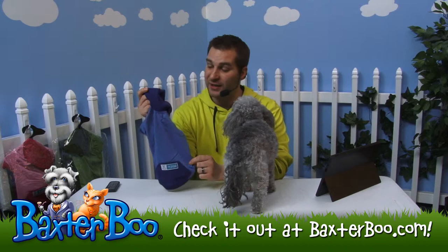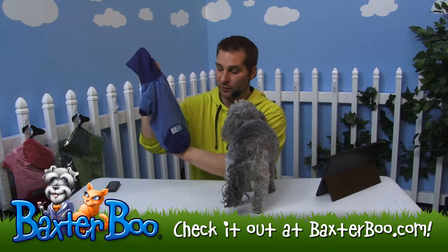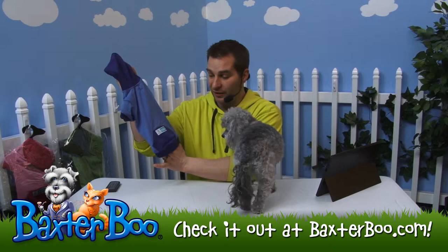This is the Guardian Gear Insect Shield Pullover. You can see it's just a nice hoodie pullover style shirt for your dog. It's basically coated with an insect repellent that's completely harmless to your dog. It's a very nice coating that they put in.